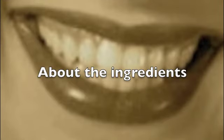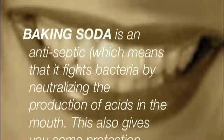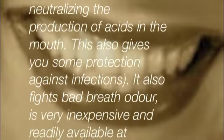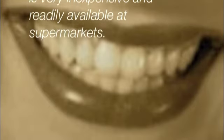Regarding baking soda: it is an antiseptic, which means that it fights bacteria by neutralizing the production of acids in your mouth. This also gives you some protection against infections. It also fights bad breath odor, and is very inexpensive and readily available even at supermarkets.